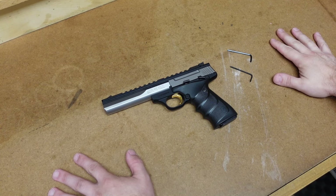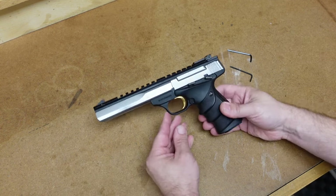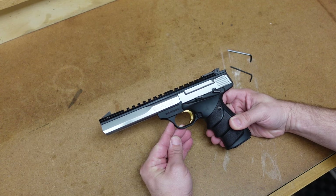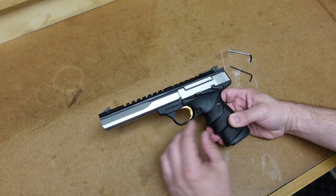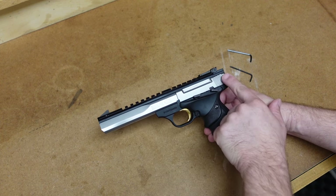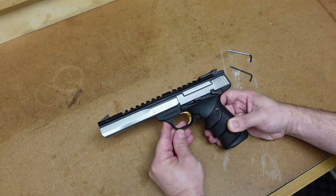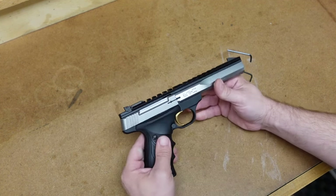Hey everybody, it's Jason from the Texas Gun Vault and once again I'm coming to you with another field strip video. Today's field strip is going to be on the Browning Buckmark, and this particular model is the Contour. This will be a very similar takedown to most of the Buckmark models. The only differences might be the metal the gun is made of, the finish, and the length of the rail.